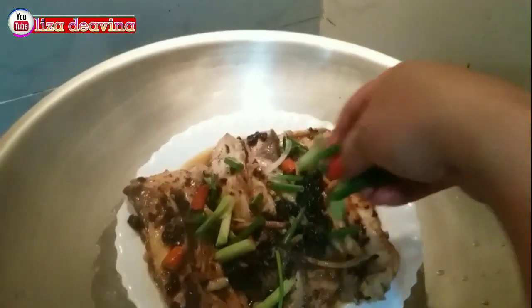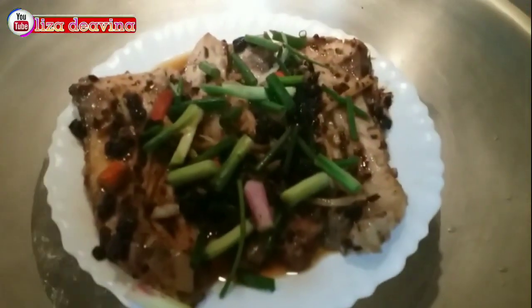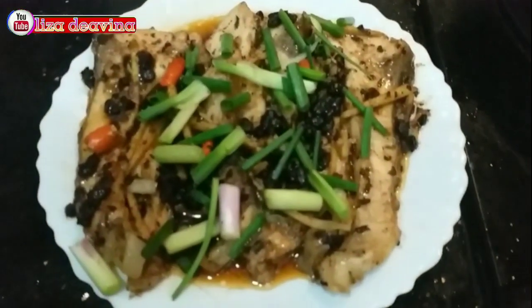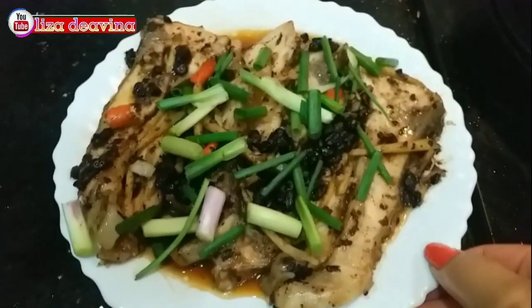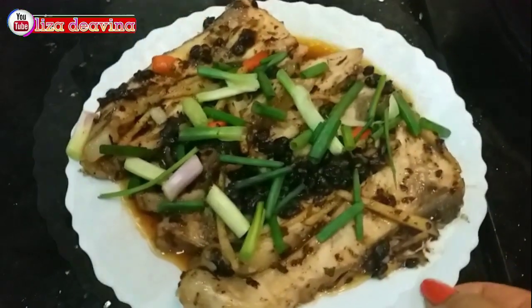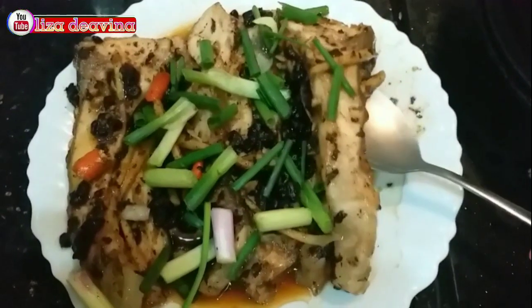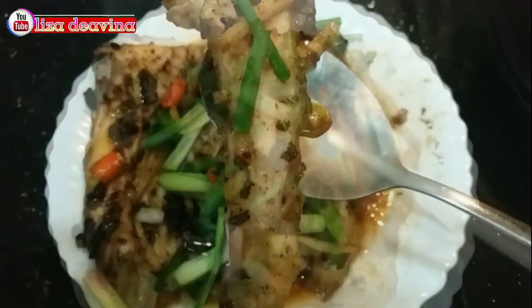Setelah ikannya matang, kita taburkan daun bawang agar lebih harum dan gurih. Setim ikan suntau tausi ala Chinese Food Hong Kong Style mudah dan gampang, sudah siap untuk disajikan. Selamat mencoba. Wassalamualaikum warahmatullahi wabarakatuh.